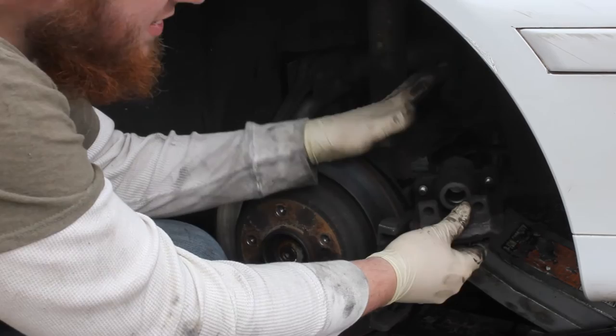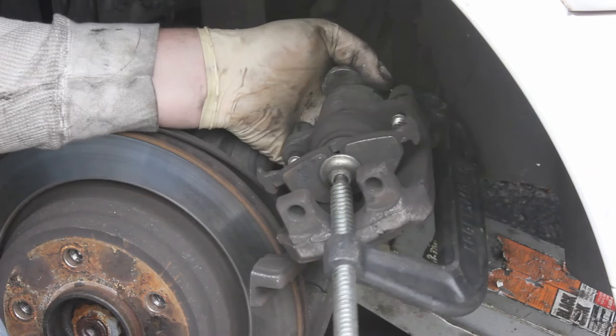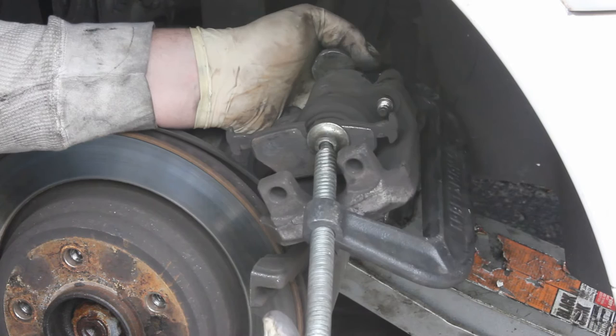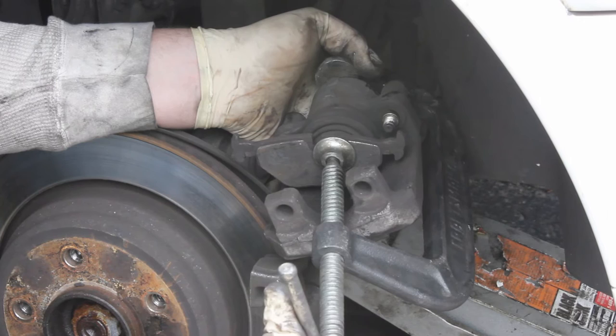Now I'll show you how to compress your caliper piston all the way back in so we can set this down with our new brake pads. Take an old brake pad, stick it in there, and take your C-clamp. Tighten it up and compress the piston slowly — you can damage your piston seals if you go too quickly, and that's a pretty expensive repair. Compress it all the way back; when it stops tightening and gets really tight, you'll know it's fully compressed.